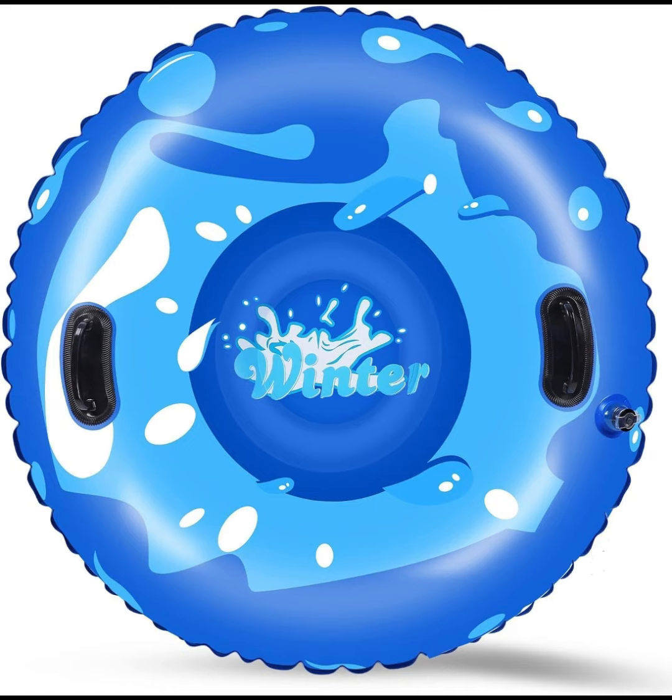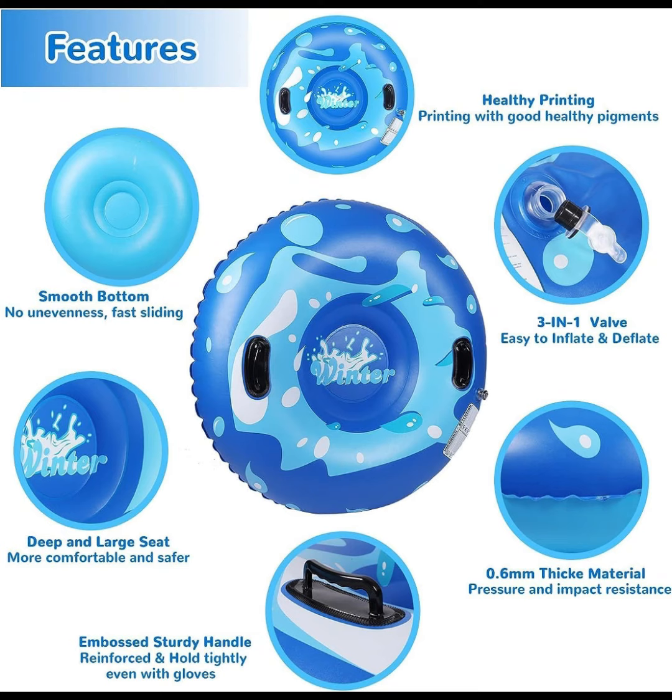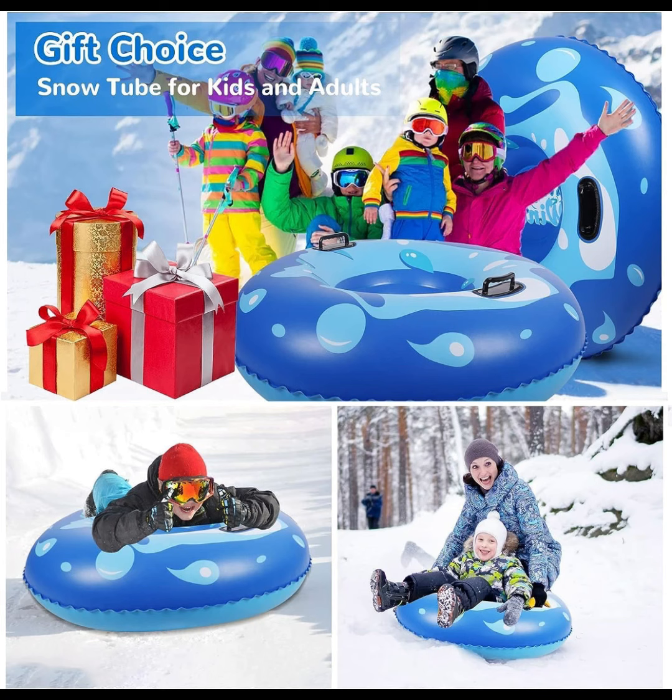The bottom is not only smooth, which makes you slide faster, but also anti-scratch and anti-leakage. The snow sled is designed with a three-in-one-layer air locking valve, which has good air tightness and does not lose air.